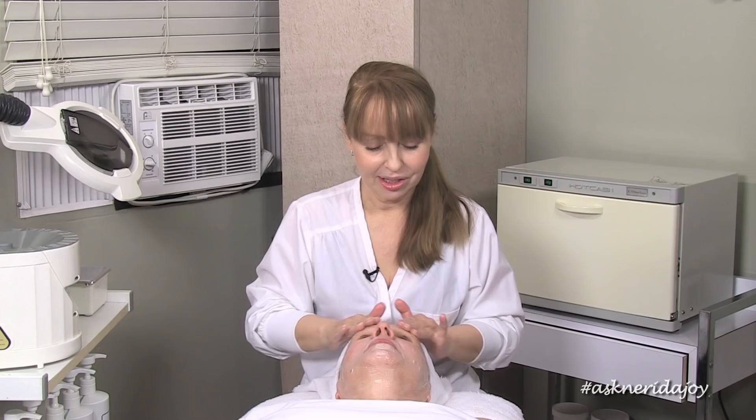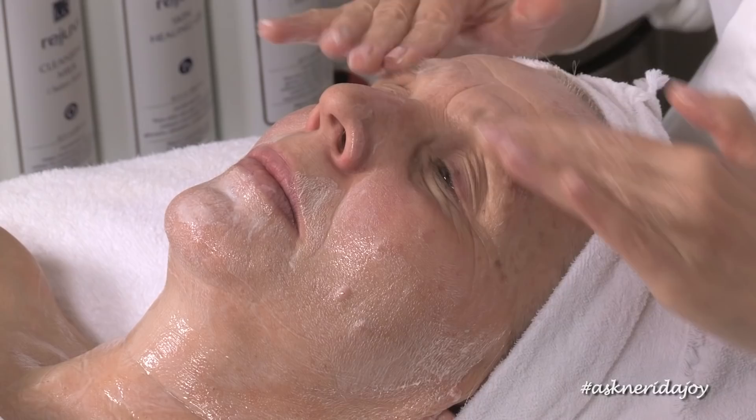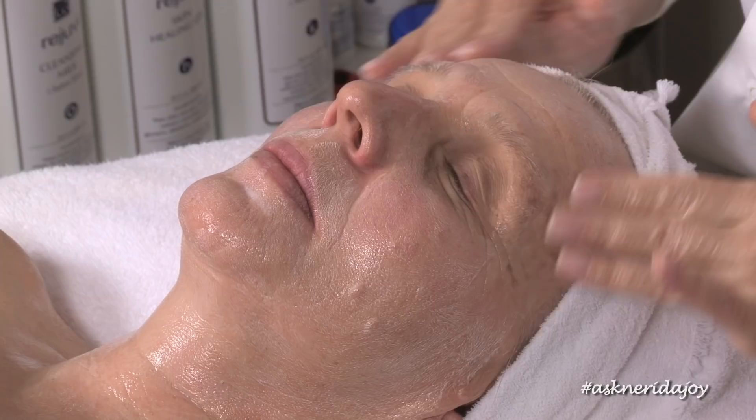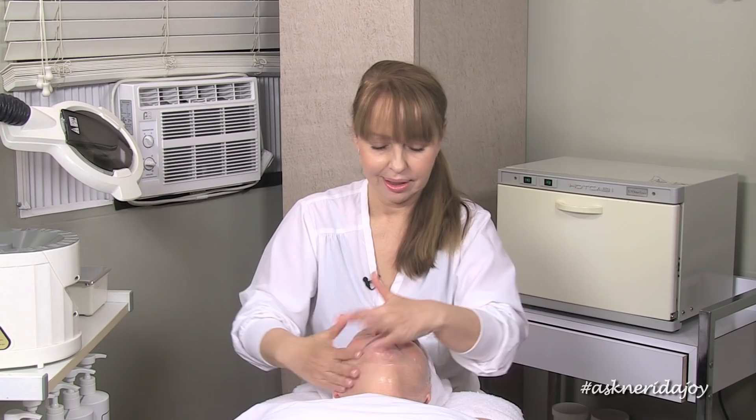Lila has very little oil. She has just a few tiny little blackheads on only half of her nose — just on the very tip — so she doesn't even have them across the whole nose area. She is what we call almost a true dry skin, with very little oil. We're going to do some really nice hydrating work on Lila today and really work that neck area well.